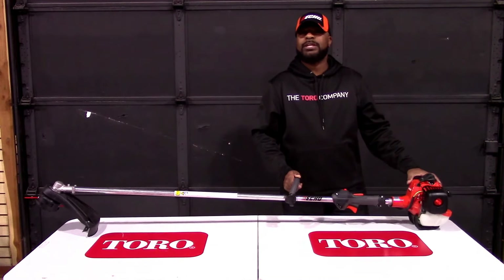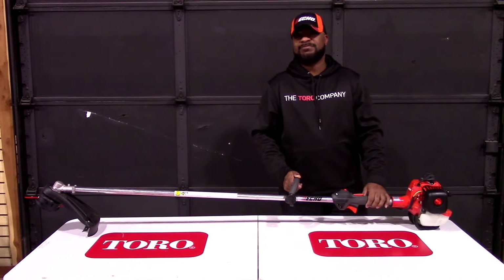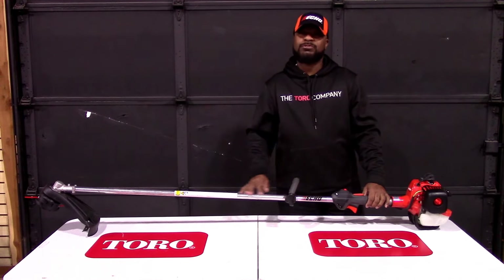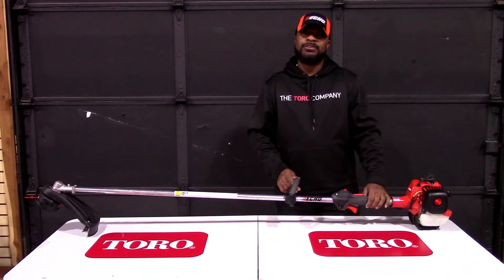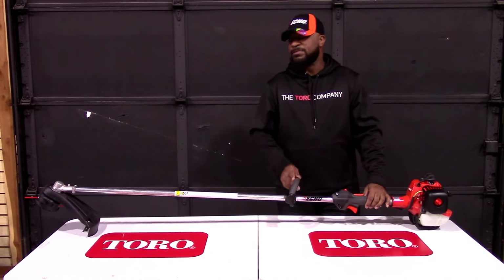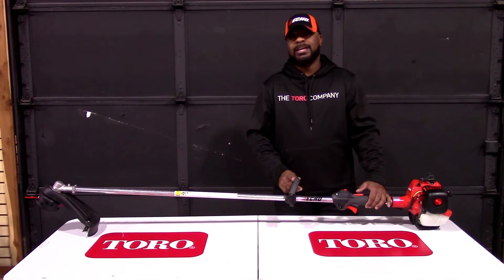This is a 25.4 cc engine. This is a full commercial unit with a warranty of 5-year consumer and 2-year commercial. If you have any further questions, give us a call. The number is 615-641-7720, or you can reach us on our website at SLEEquipment.com. Thank you.